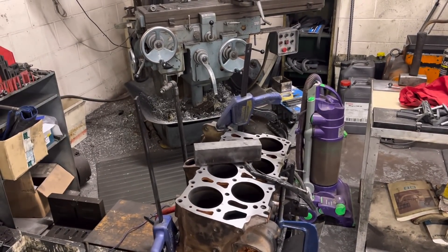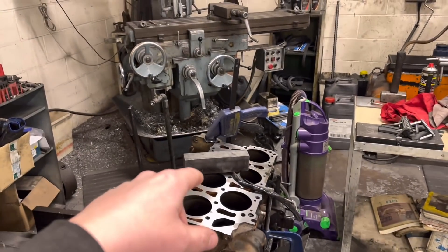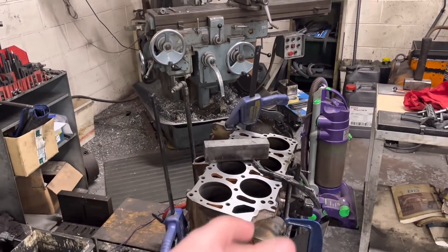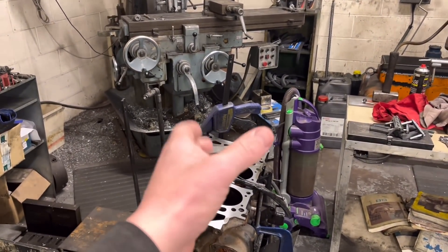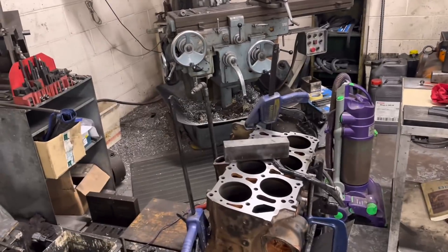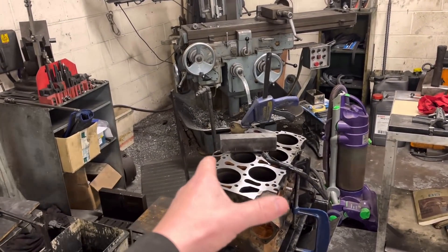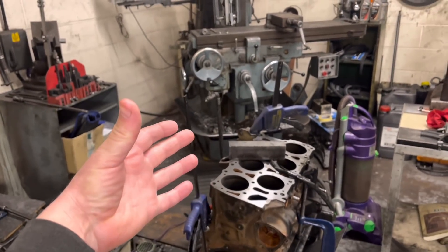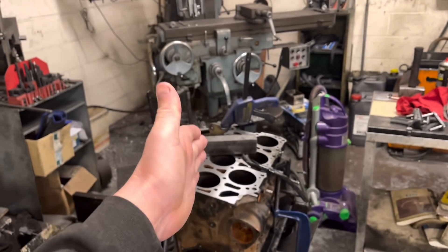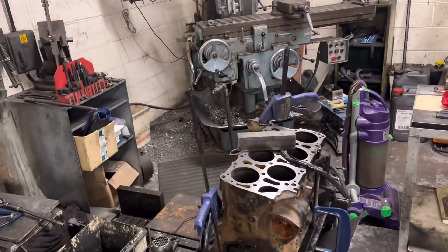Now we haven't got the pistons yet, which doesn't really matter. Usually if we're boring it to 84 and a half, then 84 and a half is exactly what you would bore it to, and the running clearance would be less on the piston skirt. But we never take that for granted - sometimes we have had pistons that are supposed to run a greater running clearance than standard, and if you bored it to the round figure bore of 84 and a half, you wouldn't have enough. So it needs to be opened up another thou or so.